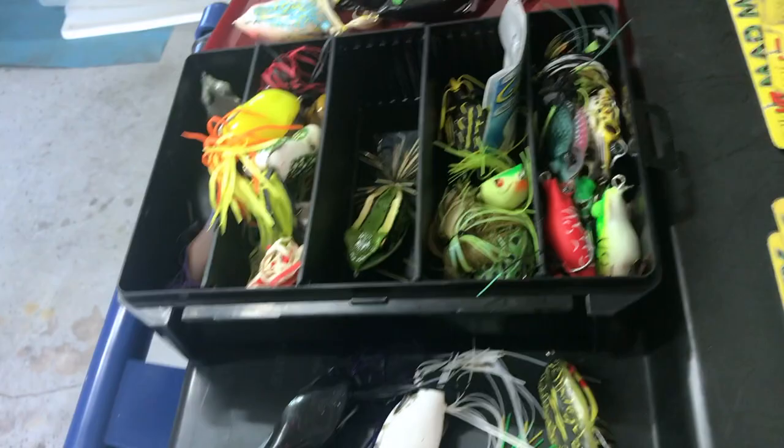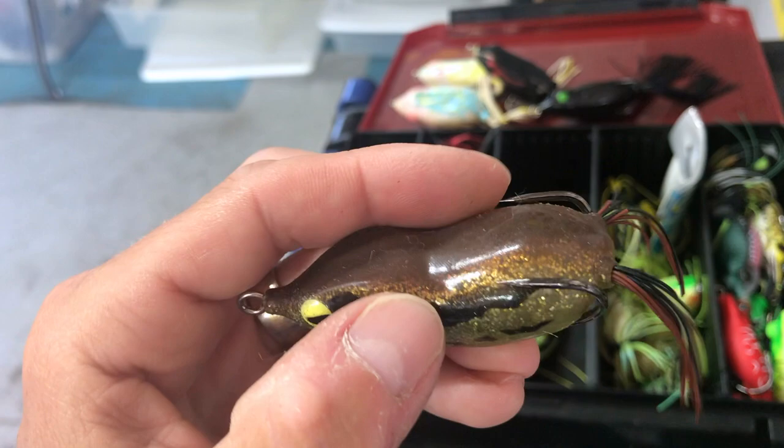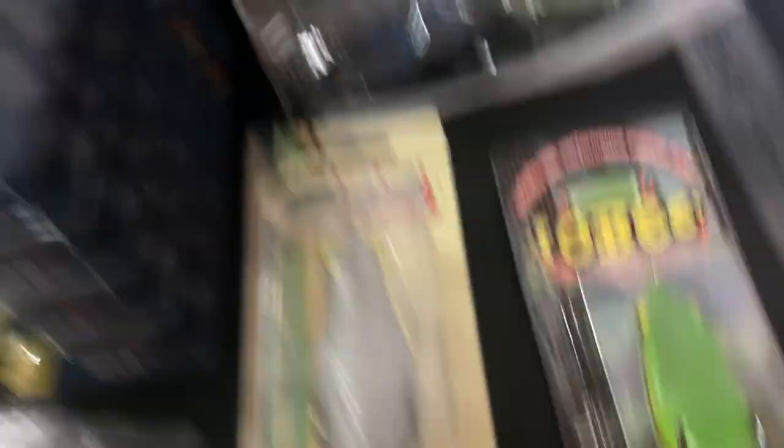Next is the Jackal Iobi — great frog, but I think it's better as an open water frog. The hooks sit a little above the plastic, so you're going to get a slightly higher snag ratio. I've got another one still in the package — the hooks come up a little higher on the plastic.